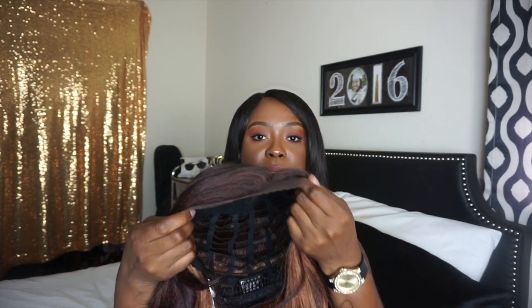First things first — I do have a shirt on. It's just a tube top which is why you can't see it. The wig is from a beauty supply store, not the same one as before, but a beauty supply store. It was $42.99 because it was the last wig in this color, and they took off the tax, so it was exactly $42.99.